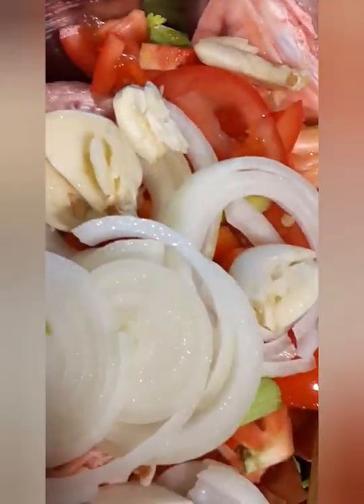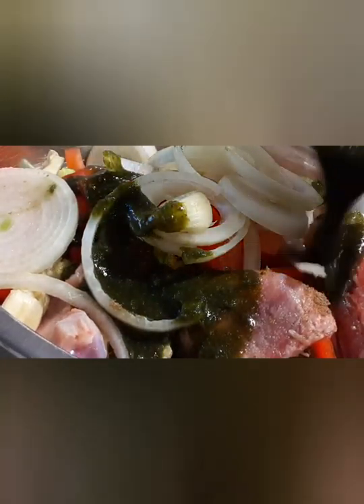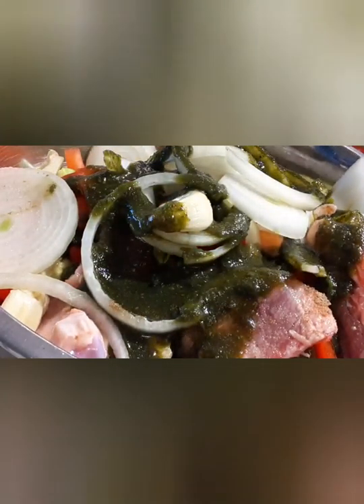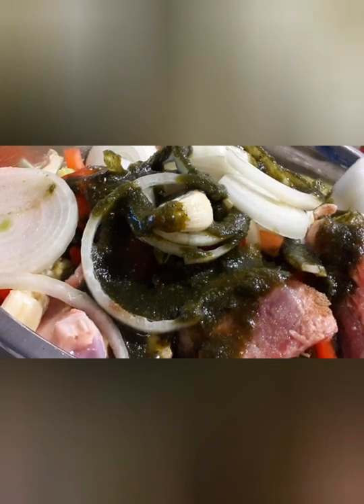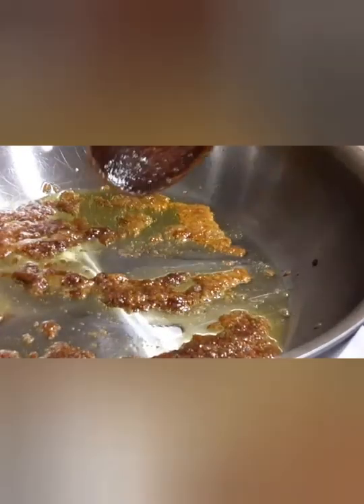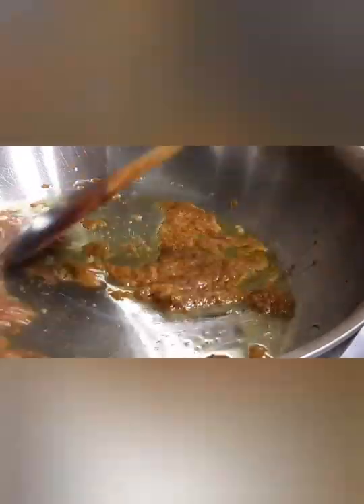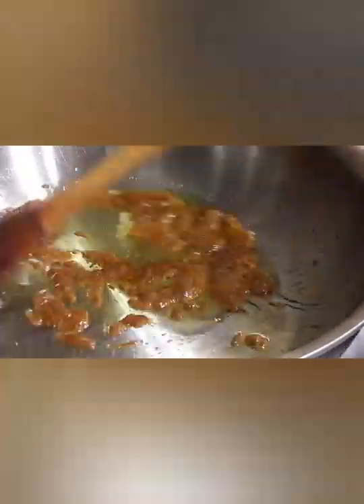Next we're gonna get our favorite seasoning — Trinidadian seasoning. It's blended culantro, known as shadow benny or bandana in Trinidad, and we're gonna add about four ounces of that. Then we get our pot ready — I added some olive oil and about five tablespoons of brown sugar.